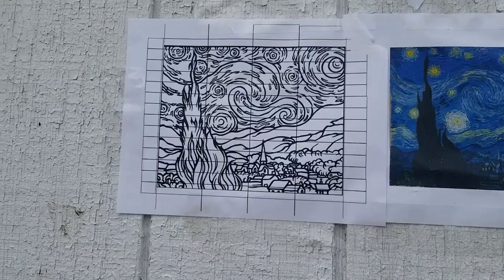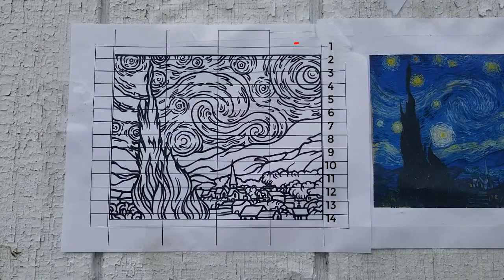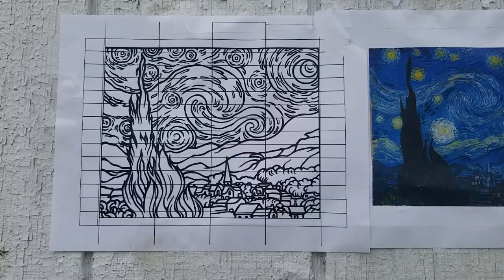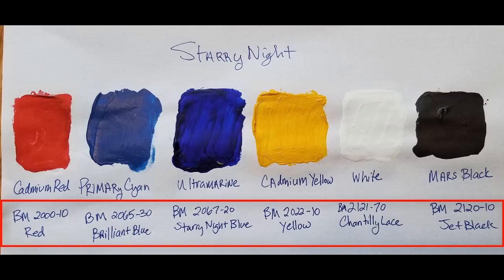It was just a line drawing of Starry Night and in Photoshop I created a grid so that it was to scale, and on the side of the little drawing I also numbered these 1 to 14, and that actually helped me a lot to sketch out the original drawing.